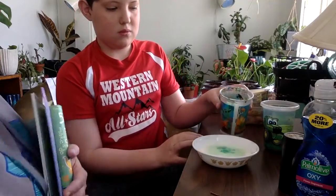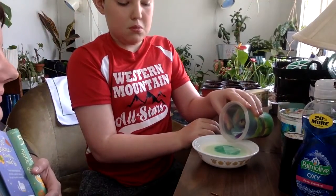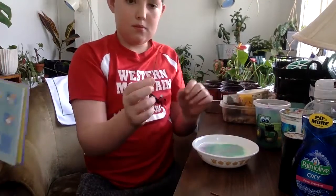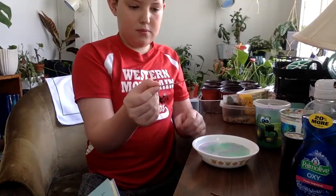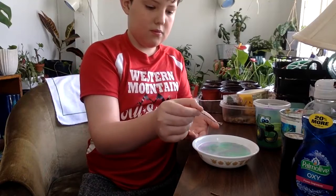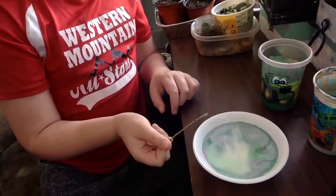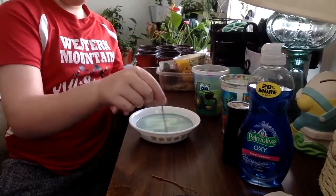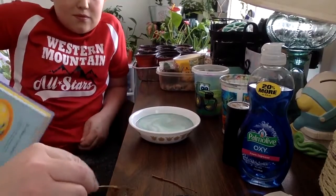This is an experiment so sometimes they work, sometimes they don't. Now dip your stick into the dish soap - just the tip - and then gently put it in the bowl of milk with paint. Swirl it around a little, see what happens. Don't stir it, but just kind of see if you can get the colors to move around. What happens when it's touched with the soapy end of the stick?